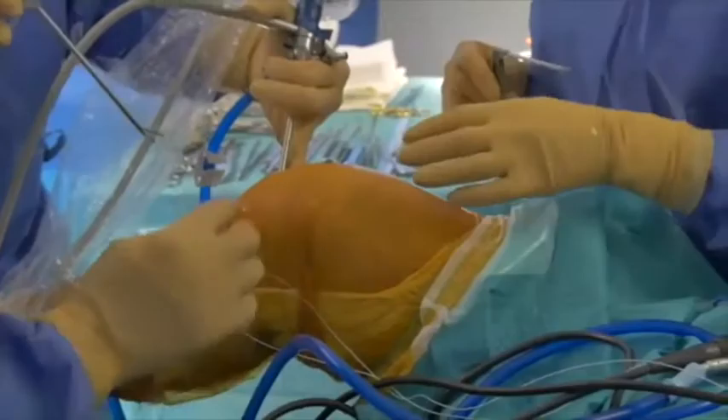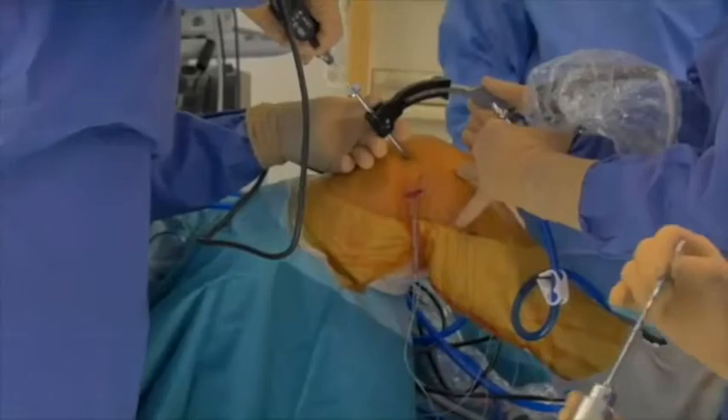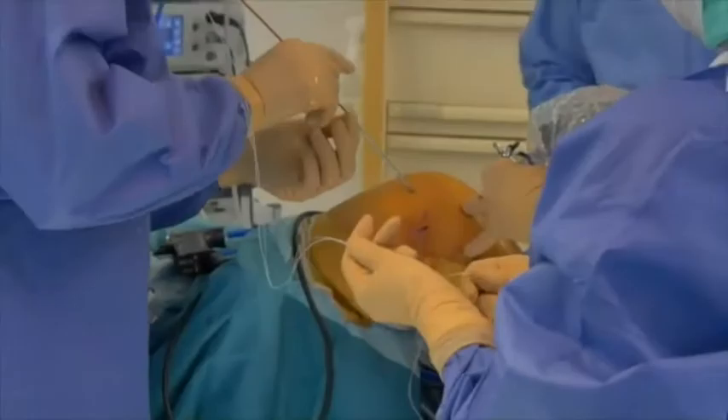An outside-in femoral guide is inserted through the medial portal and held in position at the femoral footprint of the ACL. A guide wire is passed through the guide, which is then overdrilled using a 4.5mm cannulated reamer. A fiber stick with fiber wire and tiger wire is placed through the femoral tunnel and retrieved out the anteromedial portal.